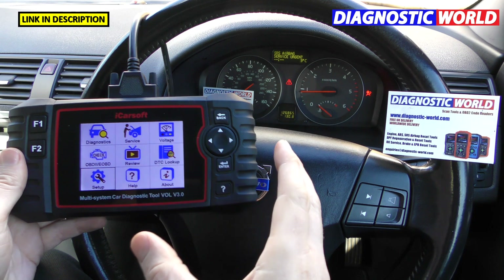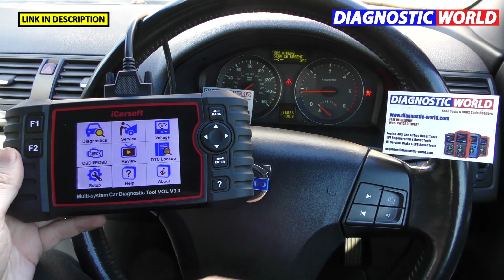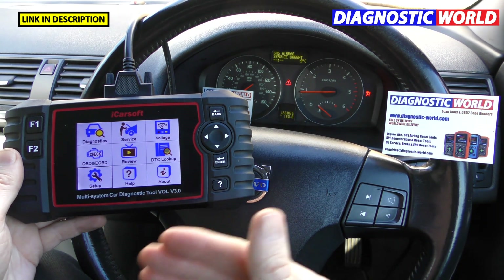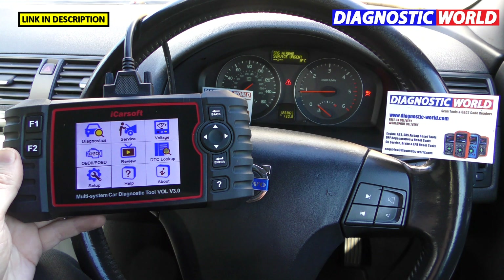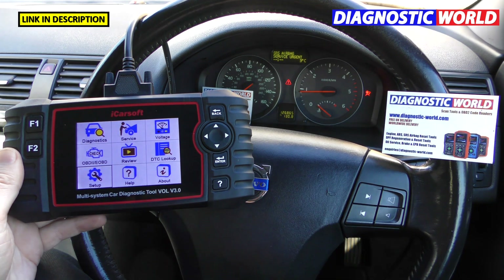How much is it to buy? Currently it is £169. Prices can go up or down depending on the market, so don't be surprised if you see a different price when clicking the link. Use the links in the description below — that's where you'll find the genuine and official product.